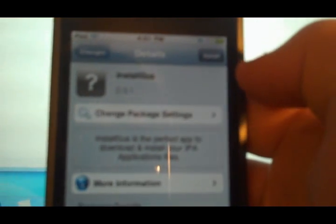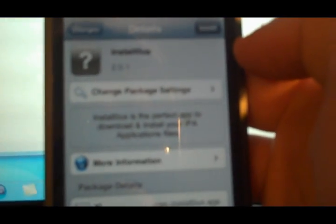Once you have the source in there, there it is — it's kind of hard to read, but there you go. Then go to Changes and it's going to be the first one. Install it, then confirm. It's going to install it and will probably ask you to refresh your springboard. And then you are all set and ready to go.